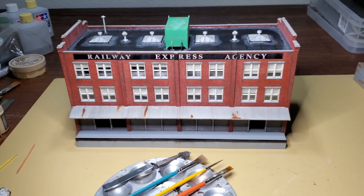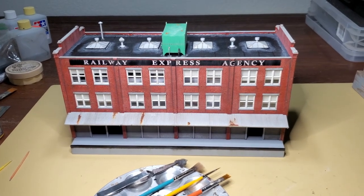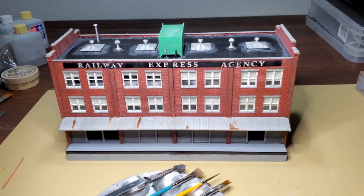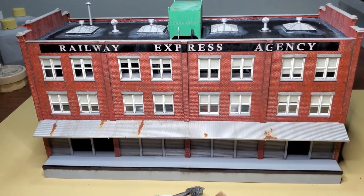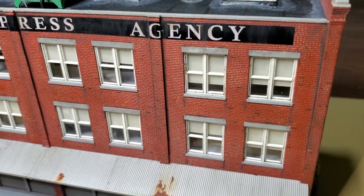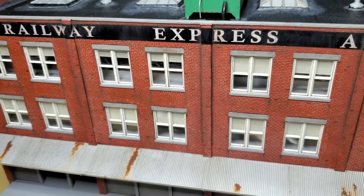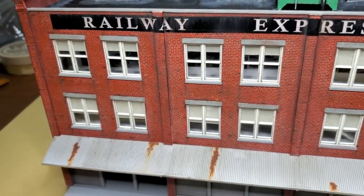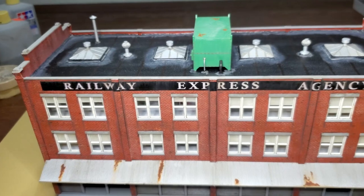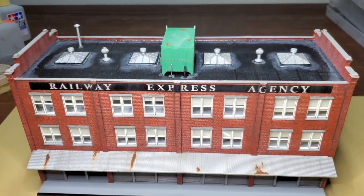I believe that's it for the weathering. One thing I need to do yet is make up masks for all the windows and give it a dead flat clear coat. But I have all the oils on the model and I have it weathered about how I want it, so I'm pretty happy with it. I want the model to look like it's been in place for 60, 70 years - it's been pretty well maintained, but it's showing some age.